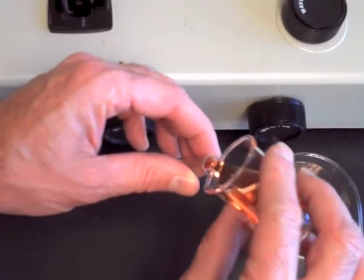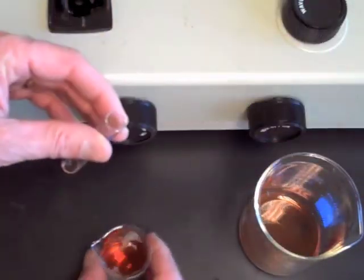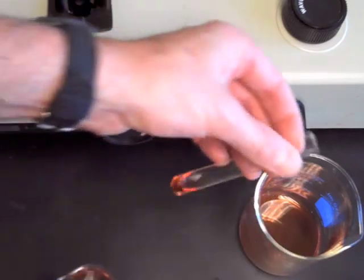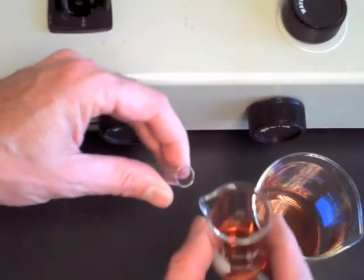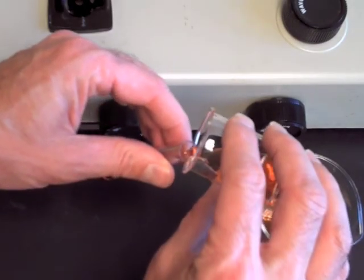When moving to the next test solution or standard, merely pour out the last solution and rinse the cuvette three times with small portions of the solution about to be tested. You do not need to wash out the cuvette any further, nor do you need to dry it before introducing the next solution.